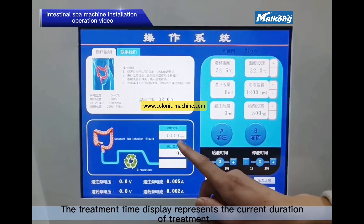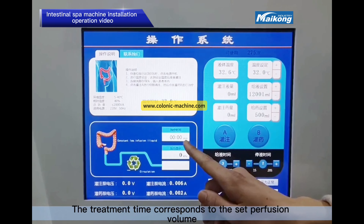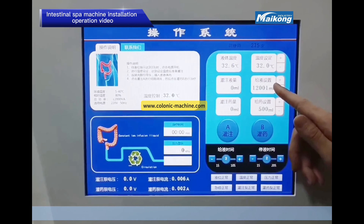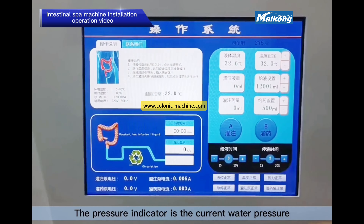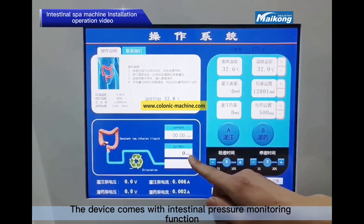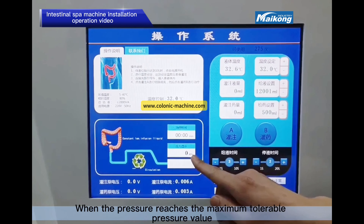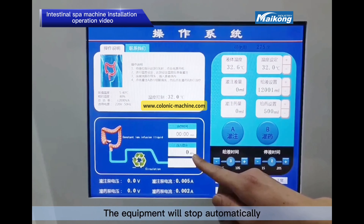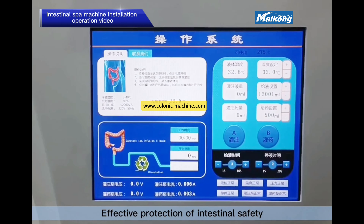The treatment panel display represents the current duration of treatment, and it corresponds to the set perfusion volume. The pressure indicator shows the current water pressure. The device comes with an intestinal pressure monitoring function — when the pressure reaches the maximum tolerable pressure value, the equipment will stop automatically, providing effective protection of intestinal safety.